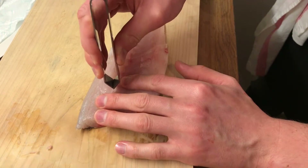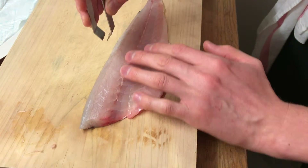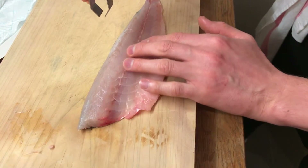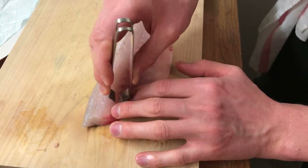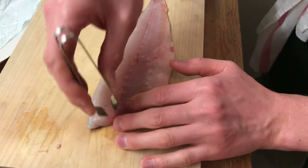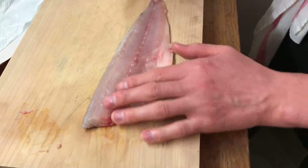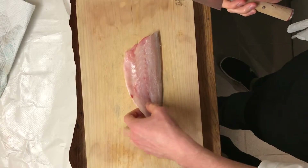While taking out the bones, try to avoid touching your fish as little as possible, otherwise it's going to lose its taste and moisture. And don't forget this bone at the end.